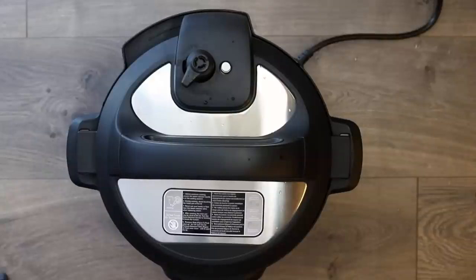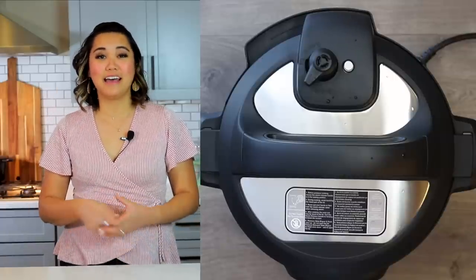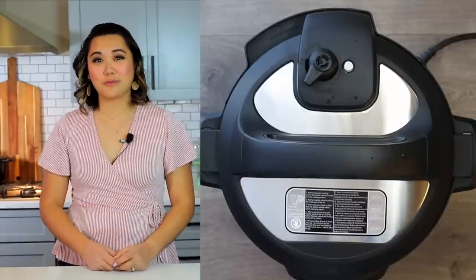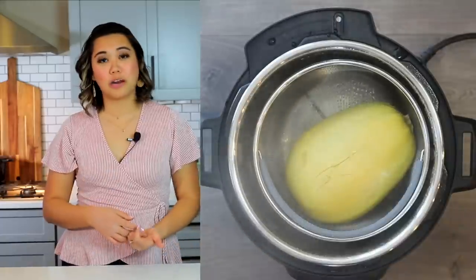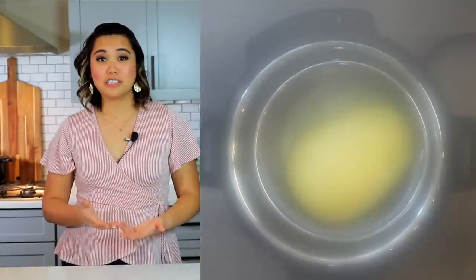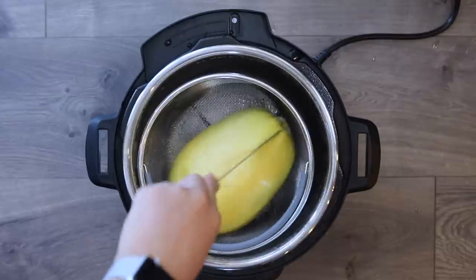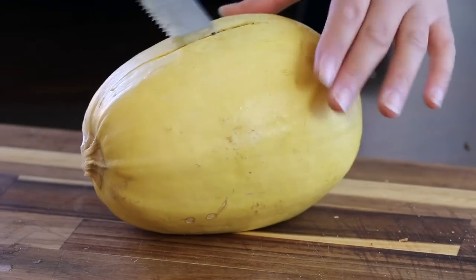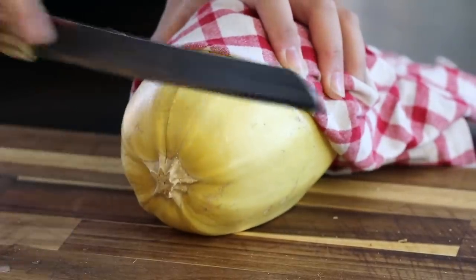Remove your spaghetti squash from the Instant Pot — the steamer basket makes this easy. If you want, you can cut it in half before pressure cooking to save about three minutes of cook time. Test it by checking whether a fork or knife can pierce all the way to the center. Put it on a cutting board and let it cool for a couple of minutes since it's really hot to handle.